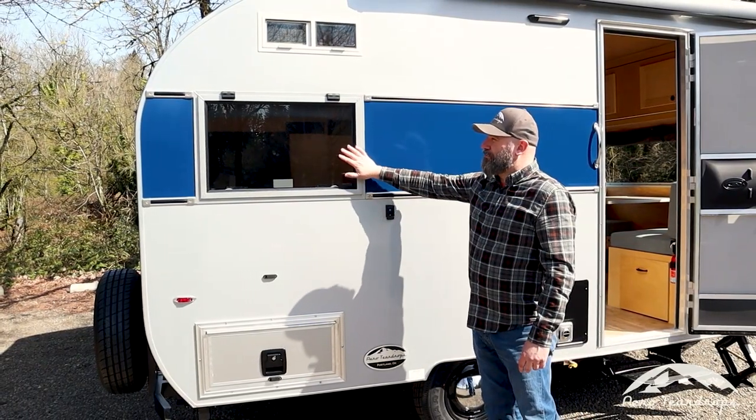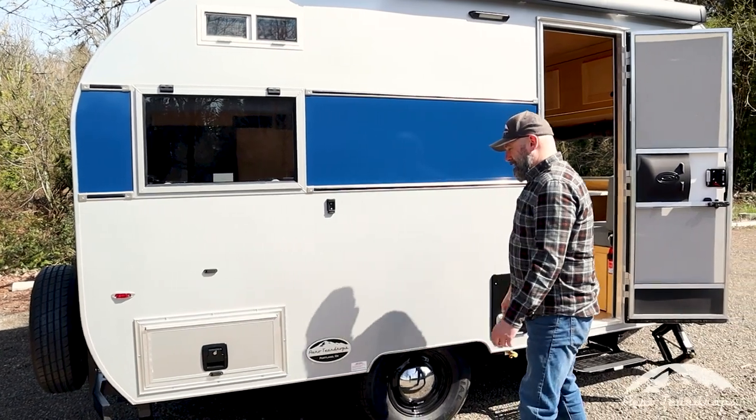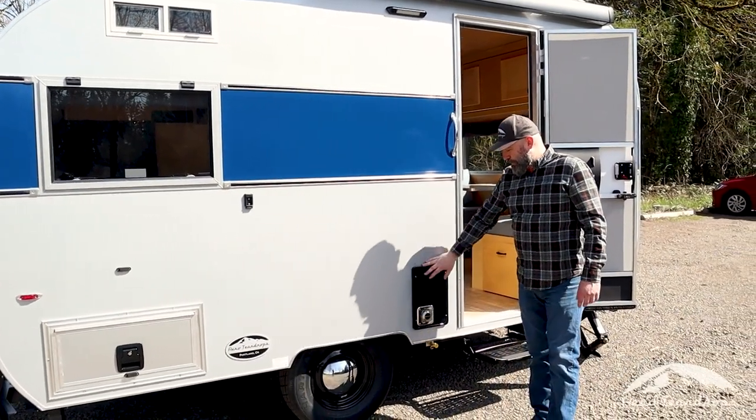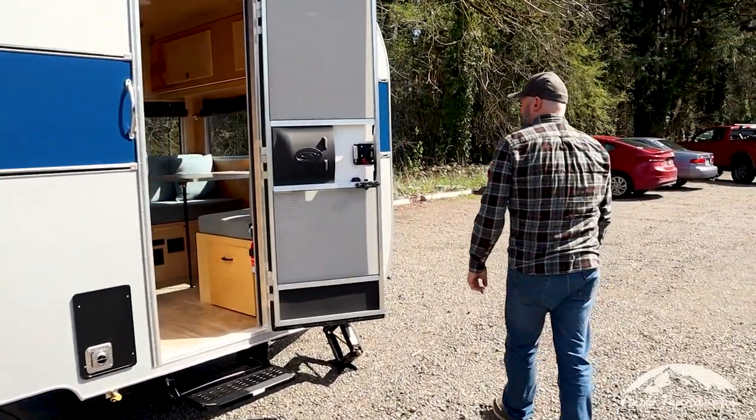You've got your emergency exit window for the rear sleeping area. This is the propane furnace and exhaust here. Now we'll move around to the front of the trailer.